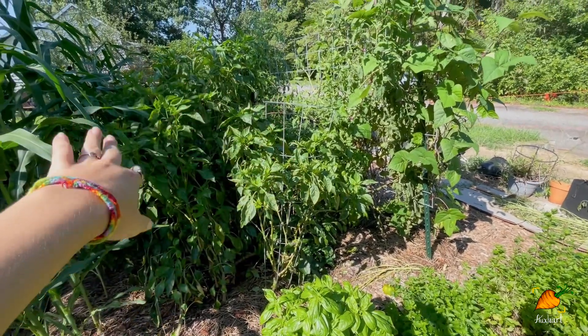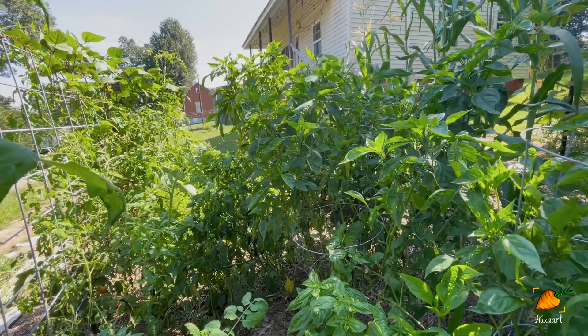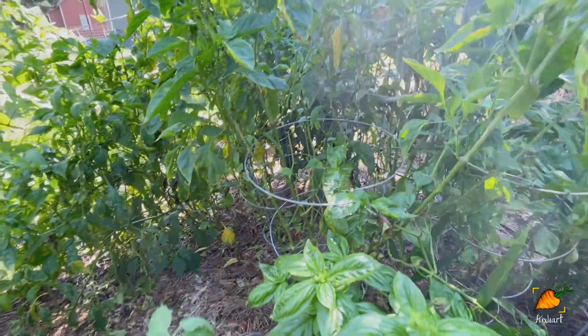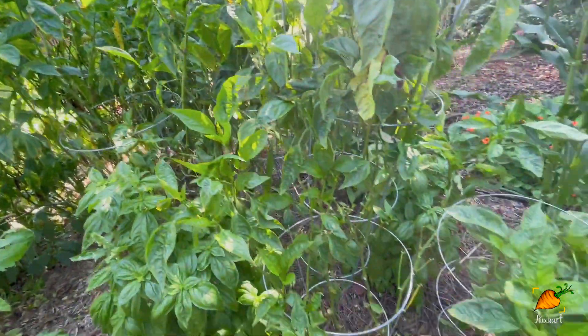I'm going to shimmy into that pepper jungle without disturbing the camera too much. From the other side I can look in and see if there are any peppers. I think I'm between flushes right now — with things like peppers and beans, you get fruit in flushes. The plant grows, puts on some flowers, sets some fruit; once you pick that fruit the plant grows bigger again and puts on more flowers, in rounds or stages. So I think right now I'm in the grow-and-make-more-flowers stage.